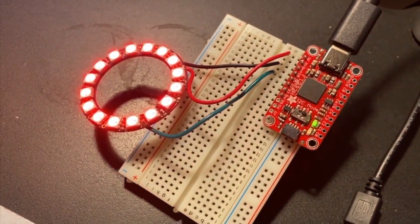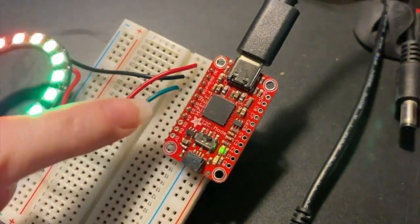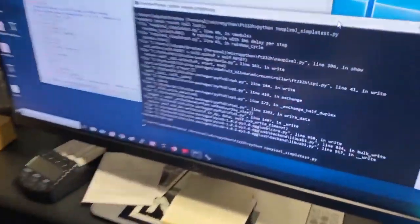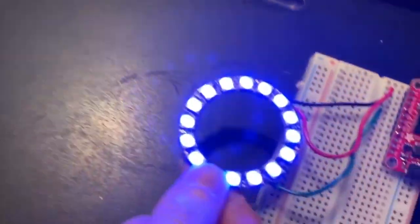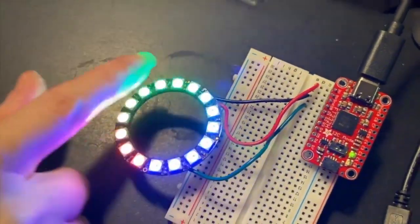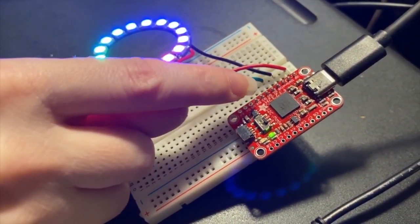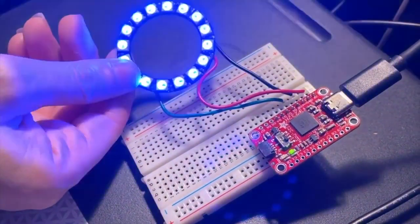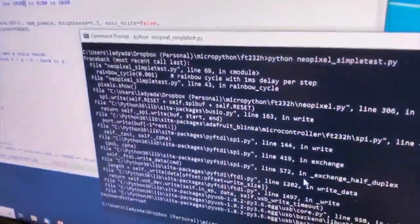This is me testing out the new USB-C plus Stemma powered FT232H breakout. Carter just did a great guide on using this with a computer so you can write Python on your computer and control hardware. He also submitted a pull request to the NeoPixel library that lets you drive NeoPixels — taking advantage of the ultra high-speed SPI port, sending just the right bit pattern to control NeoPixels. The code is running on a Windows computer. Check it out — command... boom.